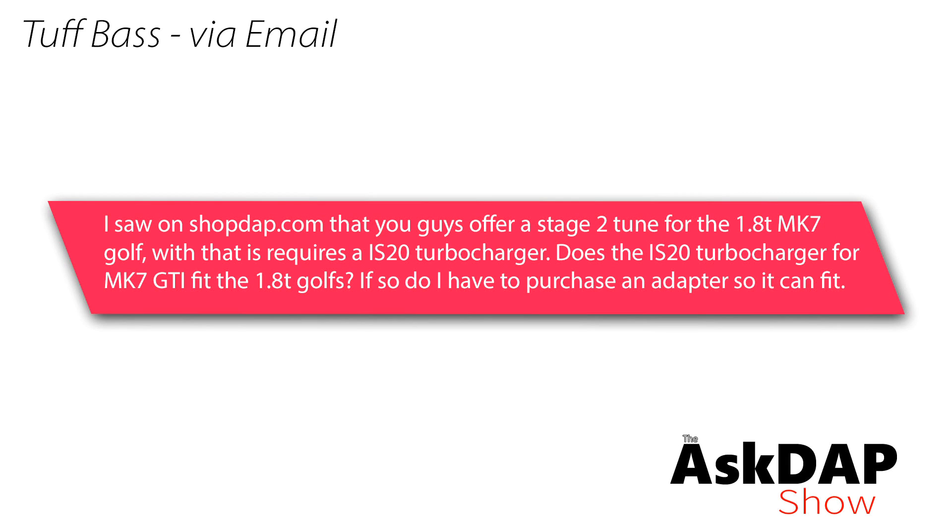Tough Bass via email says: I saw on shopdap.com that you guys offer a stage 2 tune for the 1.8T Mark 7 Golf that requires an IS20 turbocharger. Does the IS20 turbocharger for the Mark 7 GTI fit the 1.8T Golfs? If so, do I have to purchase an adapter so it can fit? Okay, so you have a 1.8T Golf and you're looking to upgrade to an IS20. Yes, Unitronic does have that stage 2 software. The IS20 is just a direct swap-in for a 1.8T. Just for anybody who's not familiar, the IS20 is the Mark 7 GTI factory turbo that people can swap onto a 1.8T engine, which makes quite a bit of power and gives you a pretty significant bump.